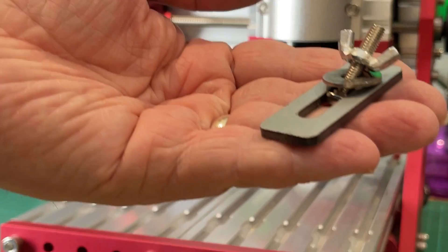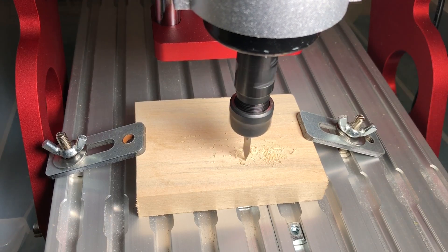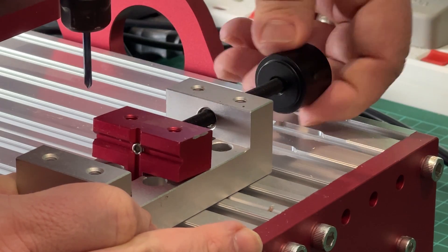It also comes with some cheap and cheerful clamps for holding your work down to the bed. I do recommend one of these precision vices for holding really small things securely — I'll pop a link to where you can get one in the description below.